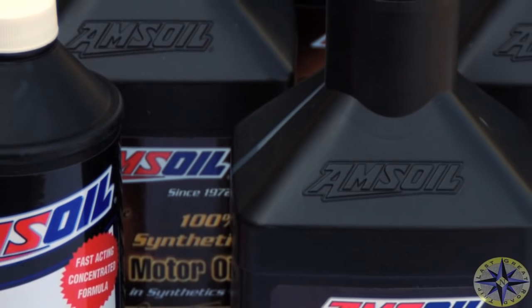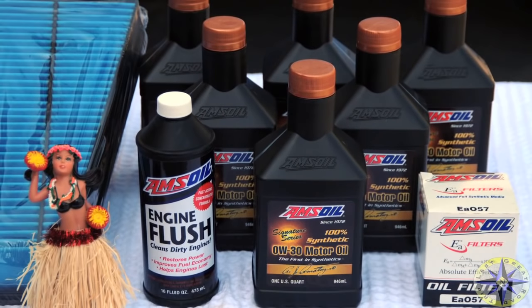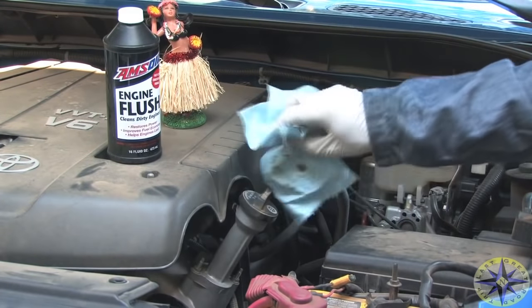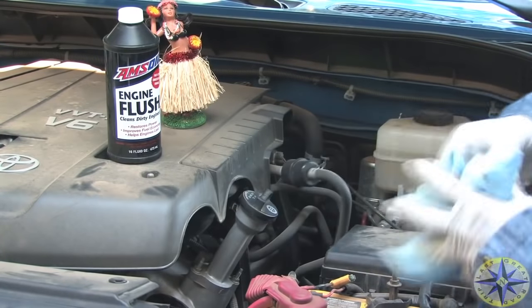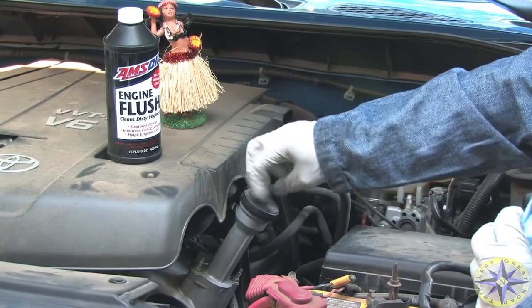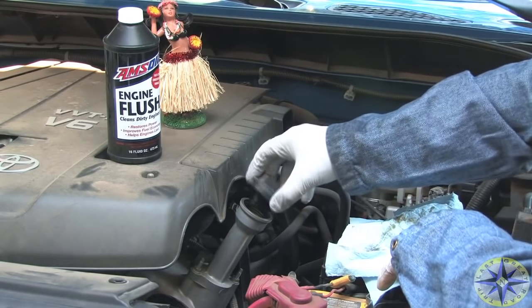Changing the oil on an FJ Cruiser is an easy maintenance activity and one that will extend the life of your rig's engine probably better than any other activity you can perform. With 50,000 miles on our engine, we thought it was time to flush out the engine and clean it from the inside out. The folks over at Amsoil sent us the engine flush, plenty of oil, and some filters, so we thought we'd get started.